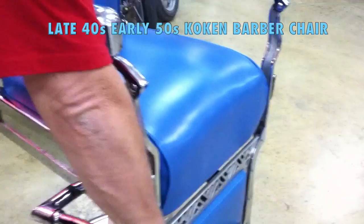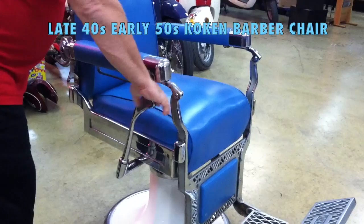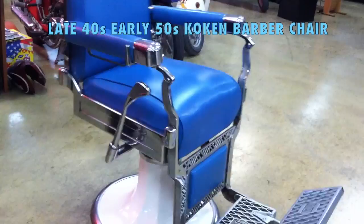All right, so you turn it, and then to make it go down you push down. And then it locks into place, right? If it's in the up position it's locked.